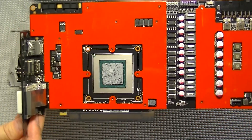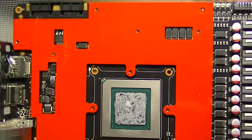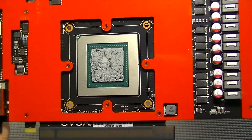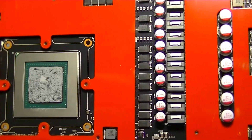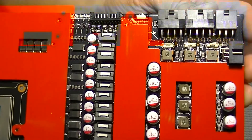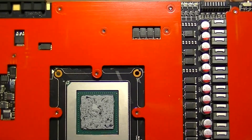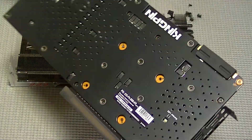Both the 780 Ti Classified and Kingpin Editions come with heat sink plates attached — one around the video RAM that surrounds the GPU, and more importantly, the heat sink plate for the VRM, or more accurately, the heat spreader. It's also just an all-around great looking card; I like the color scheme and everything.